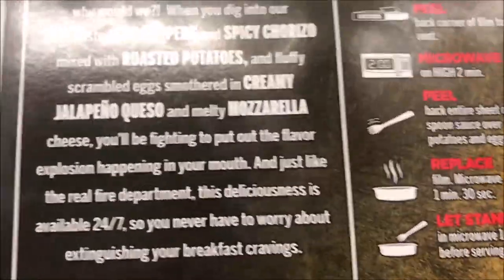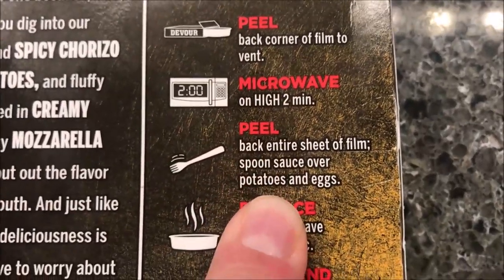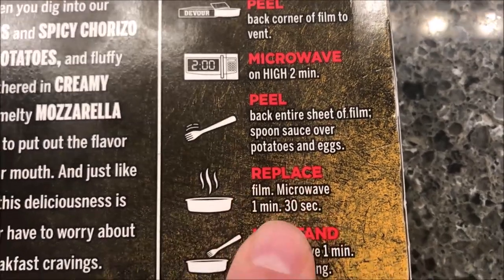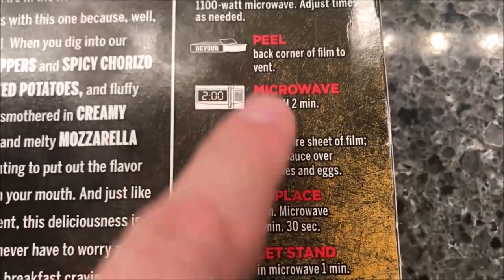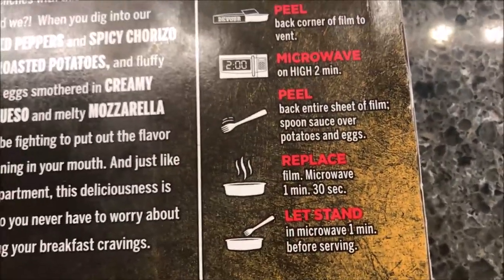The cooking instructions say: peel back the film to vent, microwave on high for two minutes, put back the entire sheet of film, spoon the sauce over the potatoes and eggs, replace the film, then microwave for another minute and a half. Pretty straightforward.